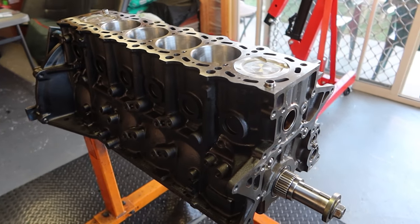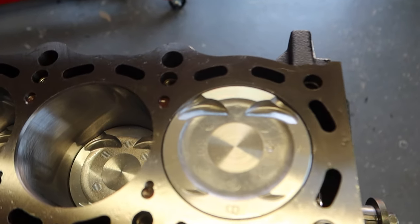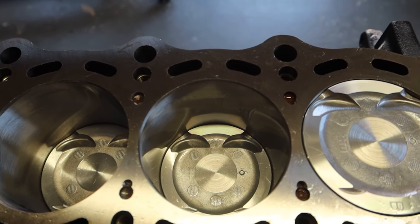Now our rotating assembly is all installed and assembled. We're excited to see our engine starting to take shape.